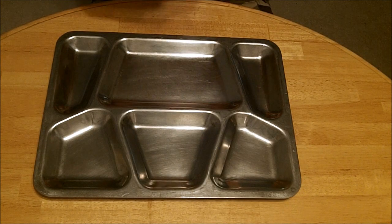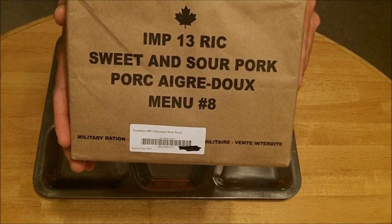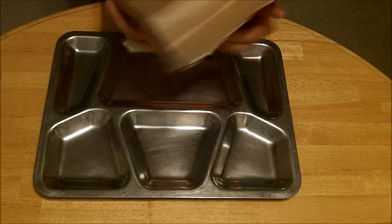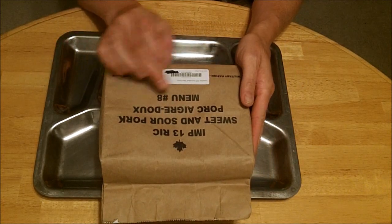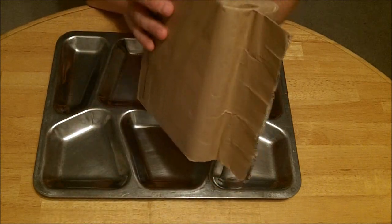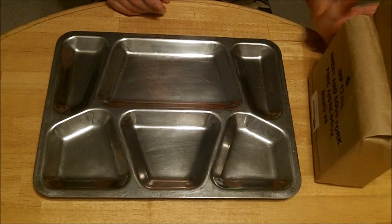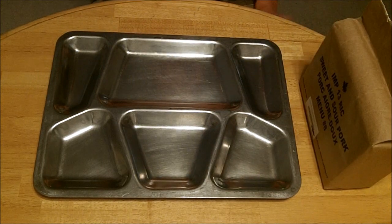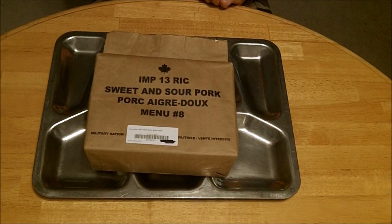Hey everybody, we're back with another IMP/MRE meal review. This is the Canadian IMP, expires 2013, menu number 8, sweet and sour pork. This is undamaged as best as I can tell. The second to last video I did, we had some problems with the sugar packets being exploded. So I'm going to take this apart, open this up, break it down with you.